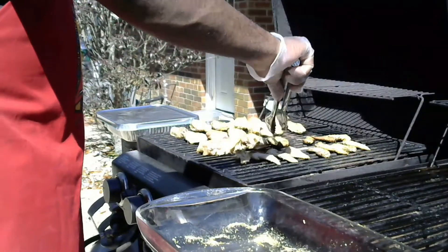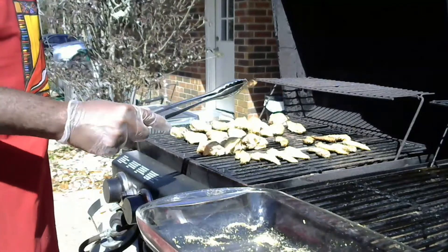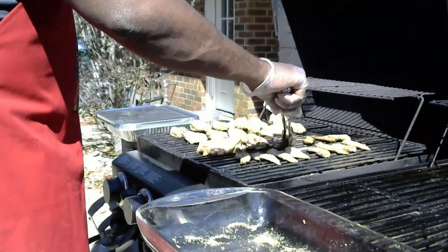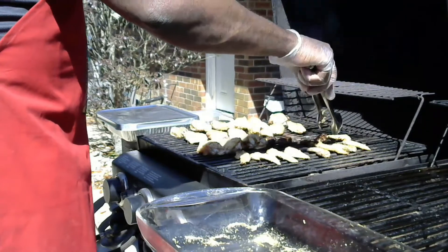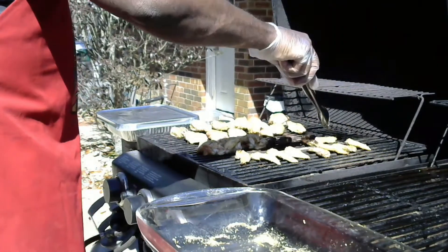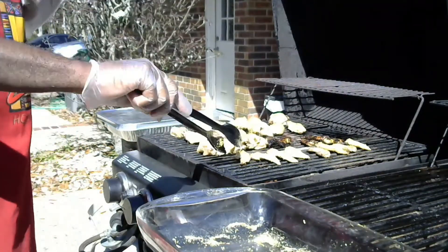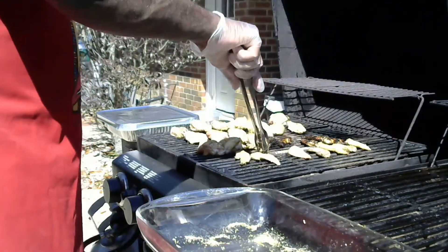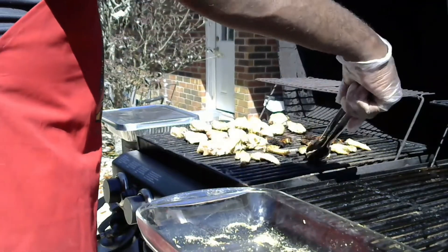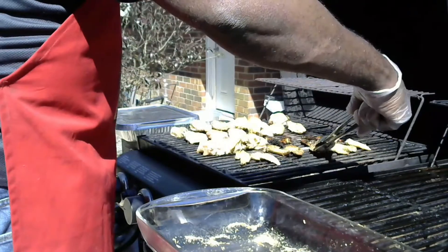I'm starting to turn them over. Some areas are cooking really well — look at that! We're just going to flip them over. Even though they look burned, they're actually blackened because of the seasoning — that's what's happening there. Also, what I'm noticing with my grill is that certain areas are hotter than others.